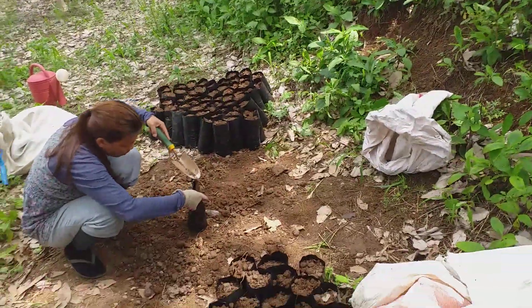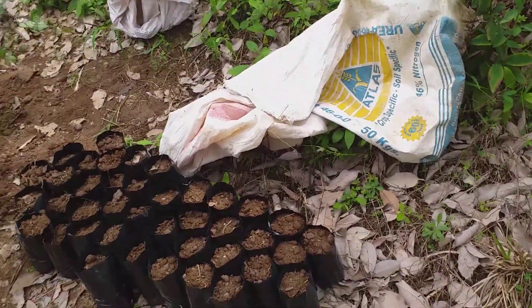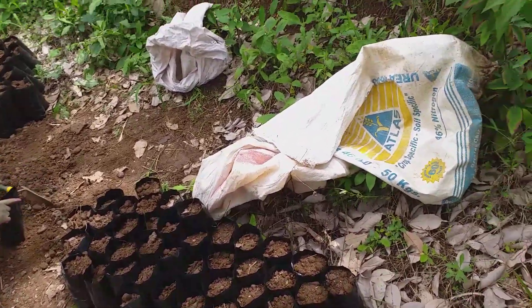We just did a hundred bags. We have plenty of bags because we're going to have a lot of falcata seedlings when we get to planting those, but right now we're just filling in the gaps we had for the rubber trees.